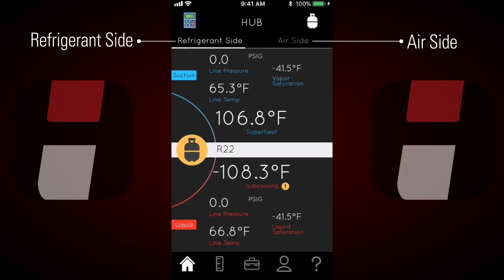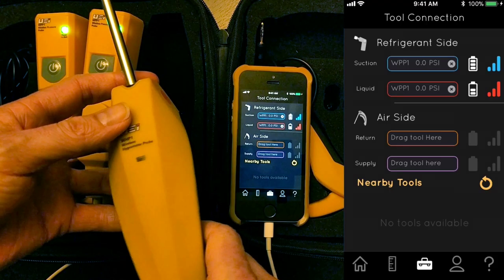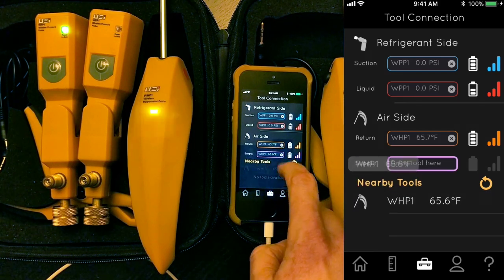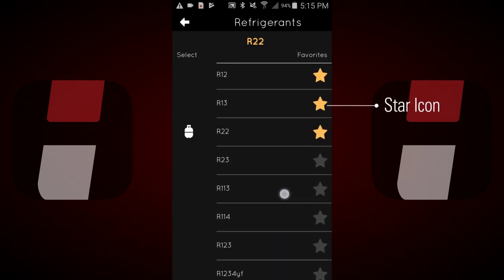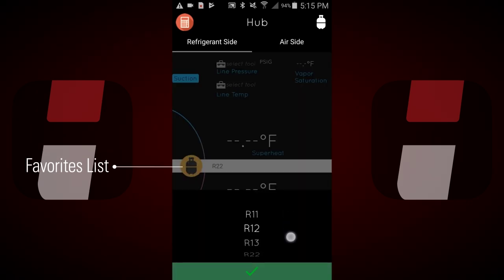The intuitive app design allows users to easily view refrigerant side or air side measurements. Users can choose the amount of information they want to see at once. Connecting tools is very easy and you only do it once, as the app remembers tool assignments the next time you launch the app. From a simple tap, users can select from over 44 refrigerants. By clicking on the star icon, users can add or subtract to their favorites list and access them from the tank icon on the refrigerant side home screen.